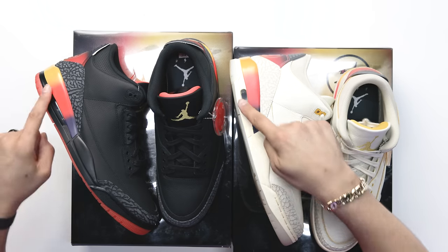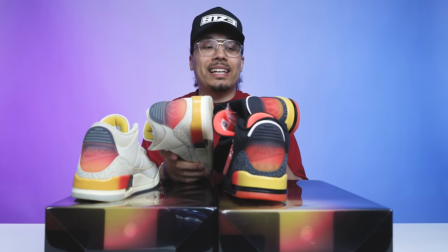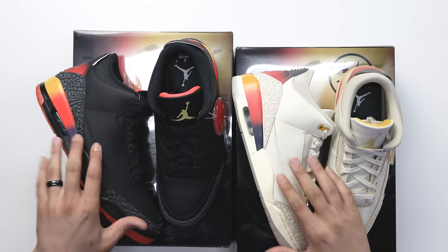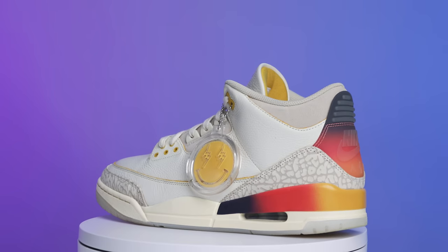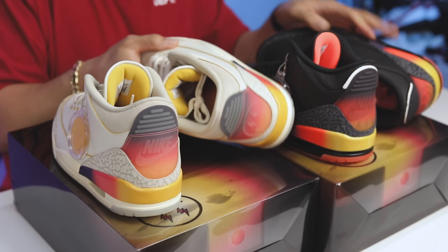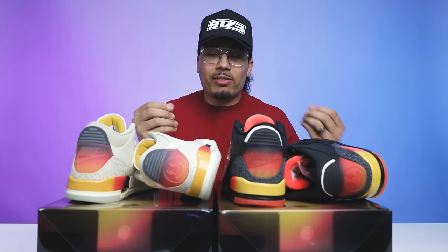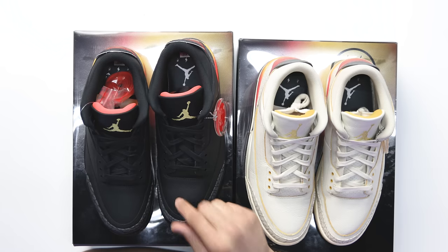When it comes to the midsoles, obviously they flipped the colors on the bottom half and it's matching on the toe, but when I put them side by side I realized the black pair actually has a brighter color on the midsole compared to the first release. When it comes to the leather and materials on the upper, honestly I feel like the first release had better materials. They both visually look nice and feel solid, but the first one feels a little bit thicker and nicer — especially on the mud guard area. You can see the way that leather moves. The second pair feels a little thinner and doesn't have as much give, so it seems like they went all out on the first pair and dialed it back a bit on the second.